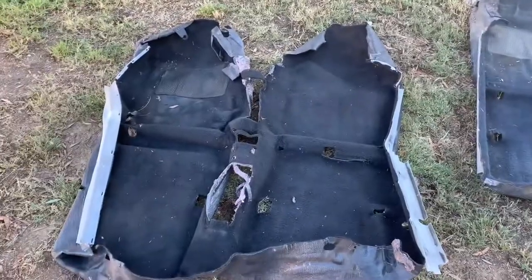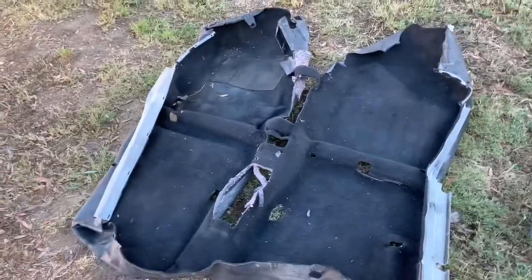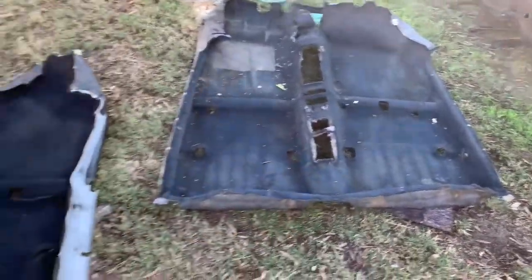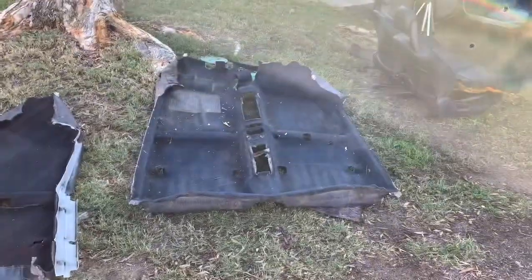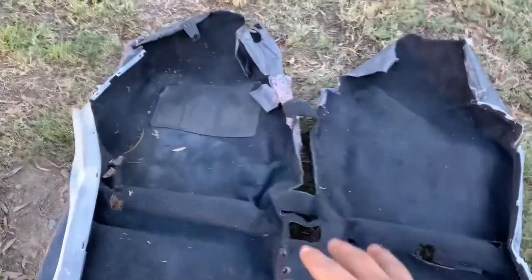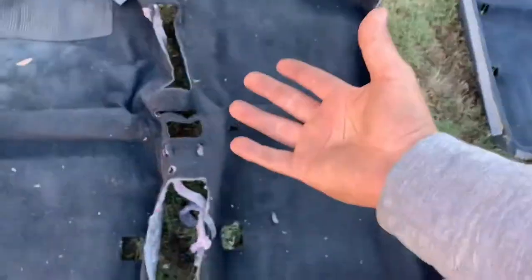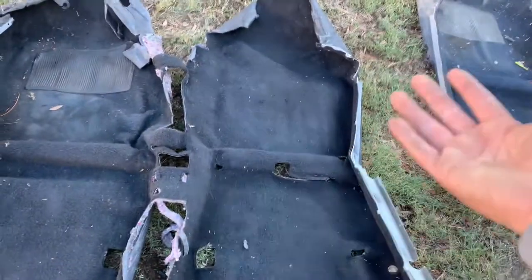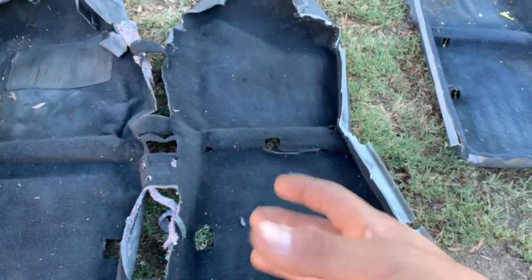For now, we're going to clean the car. Before we get started on the cleaning, I wanted to show you guys the new carpet for the Civic. This is it. It's honestly really dirty — I've got to clean it, but that's an easy fix. Compared to this one — blue versus black. We'll clean it once we have it inside the car, vacuum it all, and condition it to get it back to the nice black it was.